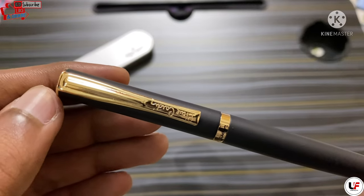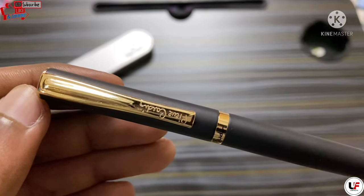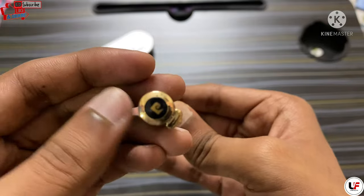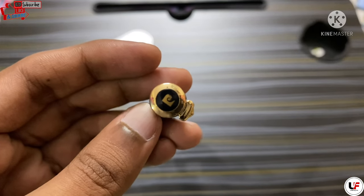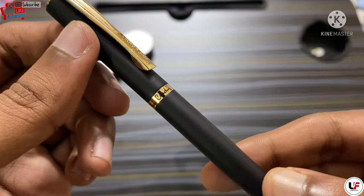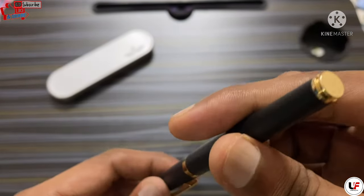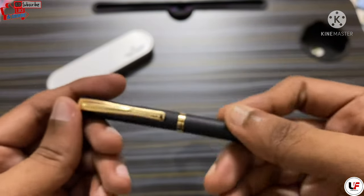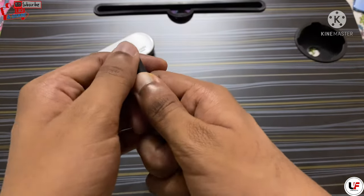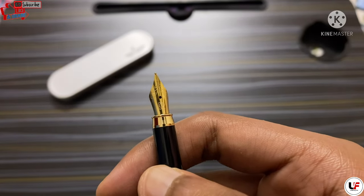Here is the close-up of the pen. The pocket clip has 'Pericarden' mentioned on it. At the top you will get the logo, and here it's written 'Pericarden' as well. The finishing is matte and it looks good. Here is the nib.